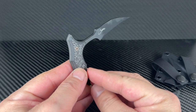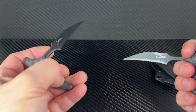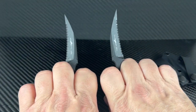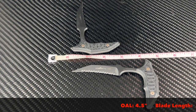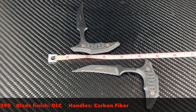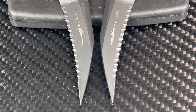Since the Kydex is so compact, you can hide these anywhere. The overall length is four and a half inches, the blade is two and a half inches long, the grip is just under three inches, the steel is M390, the finish is DLC, and the scales are carbon fiber. These blade serrations will cut quickly.